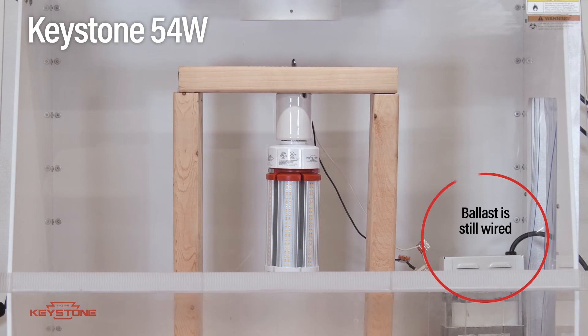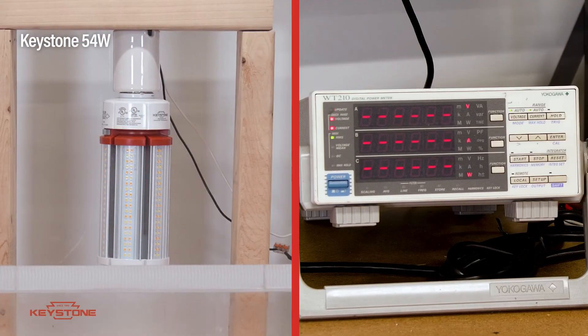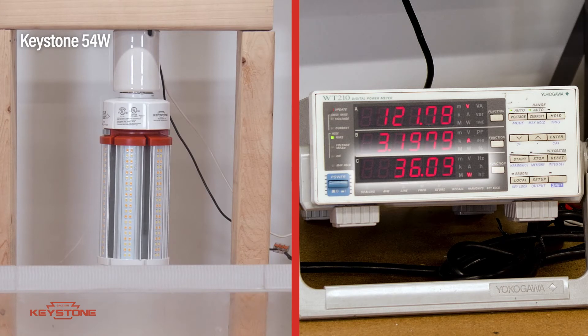Okay, now with the Keystone corn cob, the ballast is still there. And when we turn power on, we see that nothing happens. The installer immediately recognizes that there's a problem and is prompted to turn the power off and check the wiring.